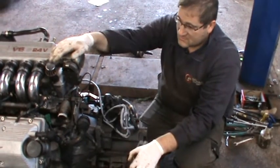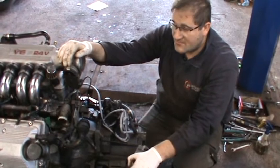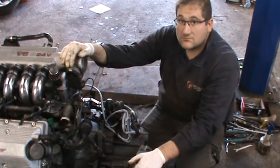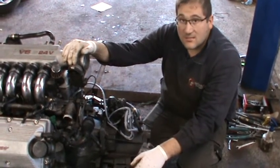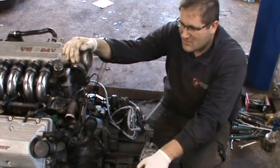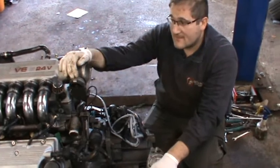After that we'll do the timing belt. This car has got upgraded 3.2 cams in it, so you need the 3.2 timing belt tool — because although you can set the cams with a feeler gauge, it's not really precise.